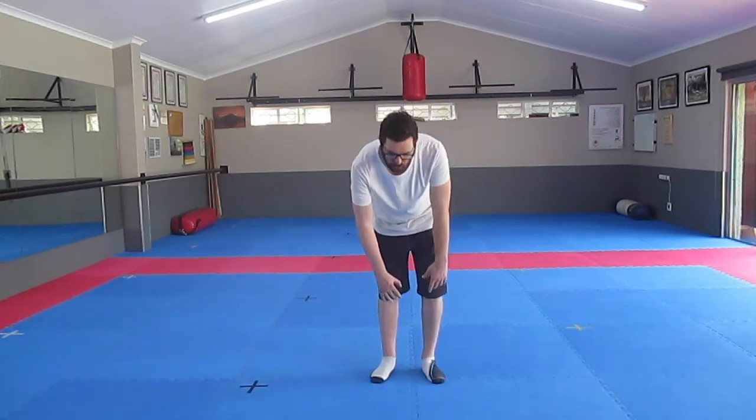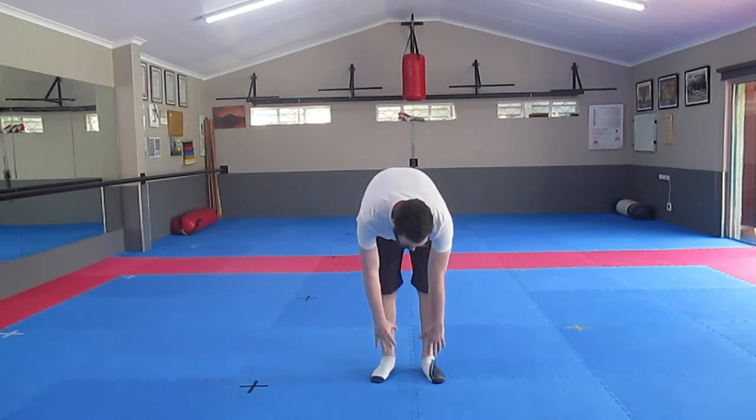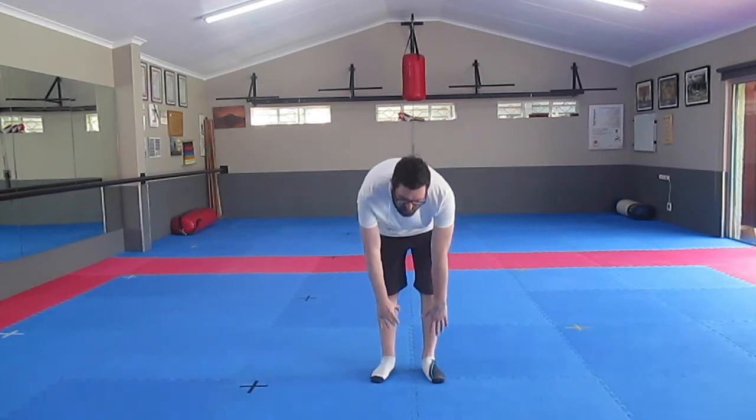You're doing a standing stretch. This type of stretch is used to stretch your leg muscles. Try not to fall when doing this stretch — the more you do it, the easier it becomes. Also, try to stay down for about 30 seconds.